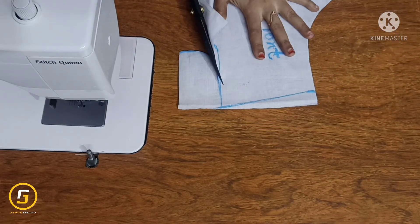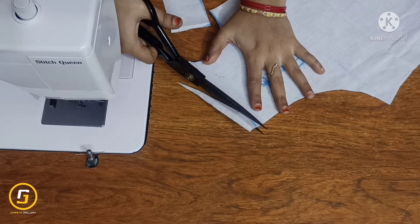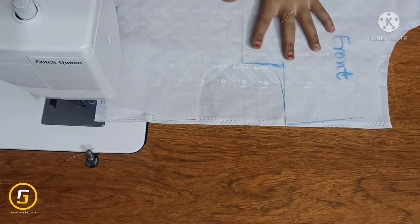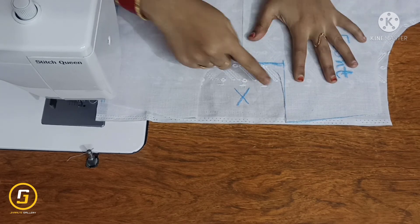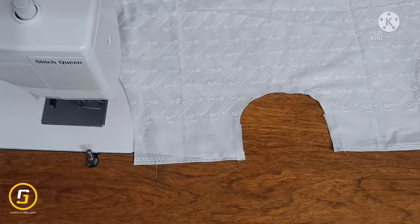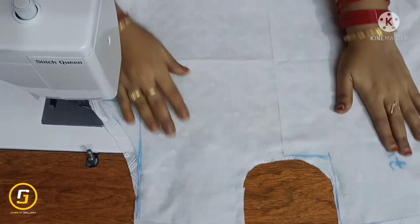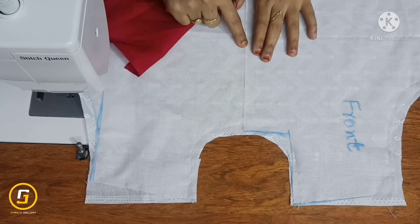We will place the main fabric on the right side. We will place the lining fabric on the wrong side. Then place the lining fabric on the right side.